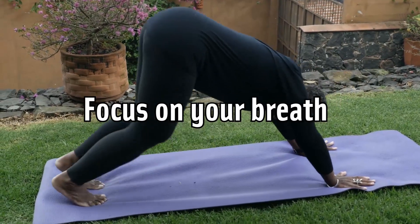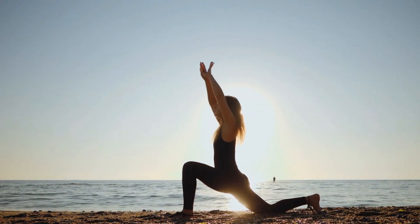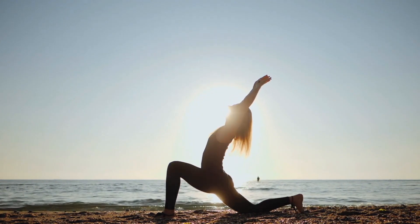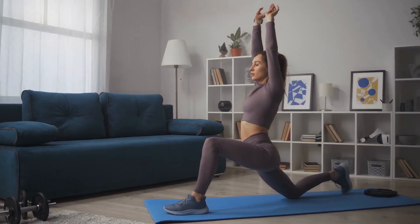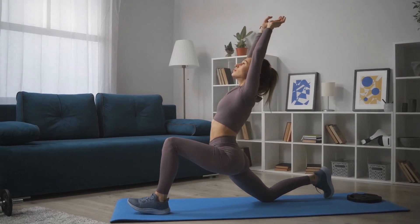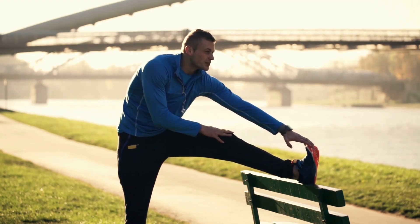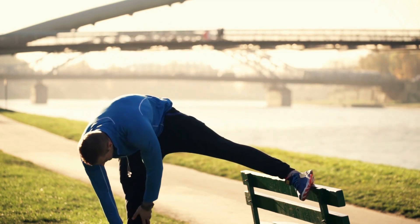Focus on your breath. The breath is a central part of both yoga and Pilates. Take a few minutes before you begin your yoga practice to meditate on your breath: inhale slowly through your nose, pause, then exhale slowly through your mouth. Practice regularly and consistently — you won't notice any significant improvement in your flexibility unless your practice is consistent. You don't necessarily have to practice every day, but you should set aside some time three or four days a week. Start by practicing for 10 to 15 minutes three or four days a week, and if you enjoy your practice you may add more days, as long as you can do it consistently.